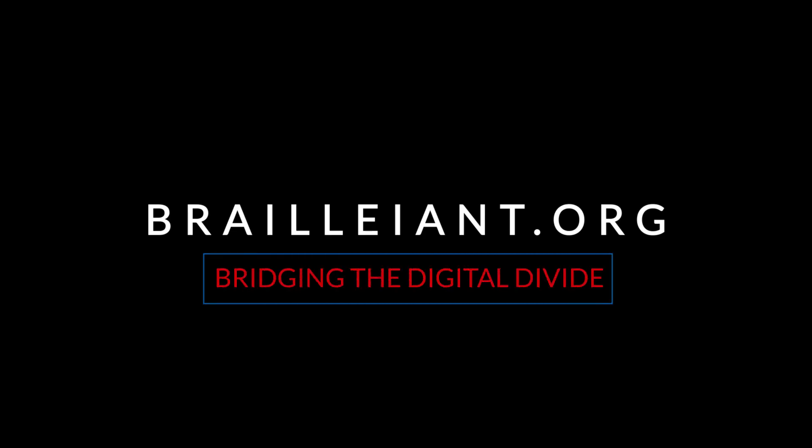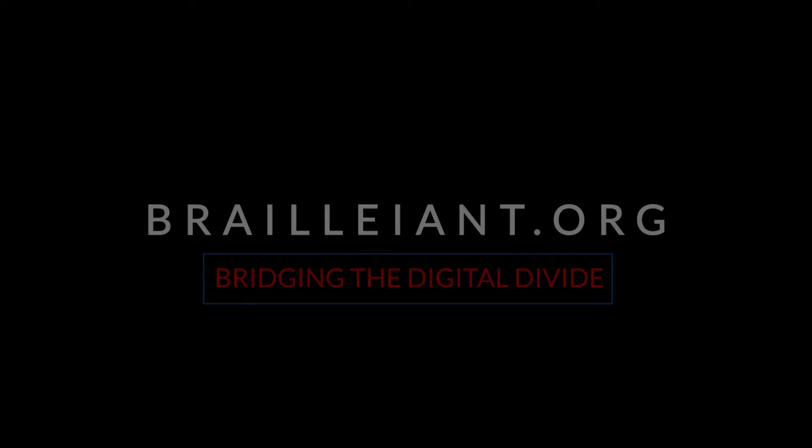This has been a presentation by Brilliant at Brilliant.org, where we are bridging the digital divide for the blind. If you liked this video, please click the like button, and for more interesting videos, please subscribe to our channel.